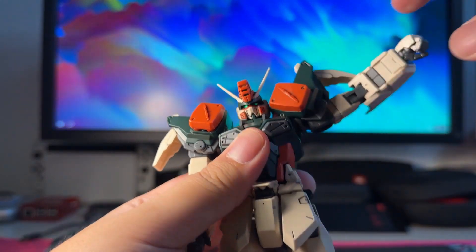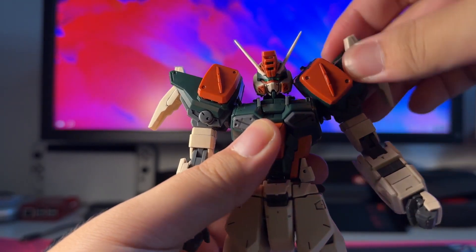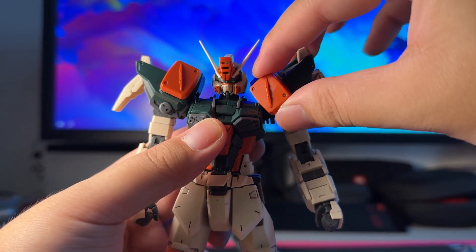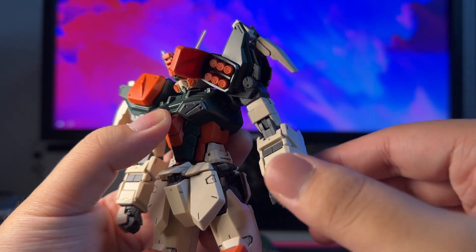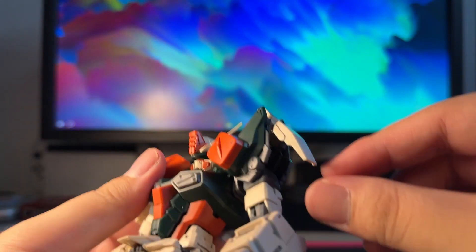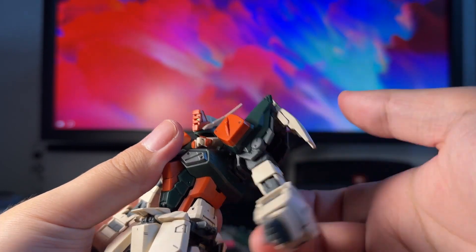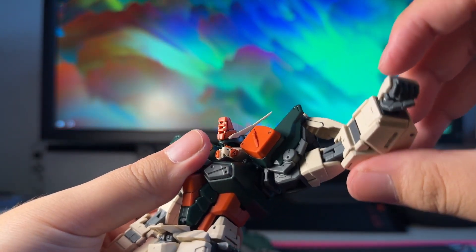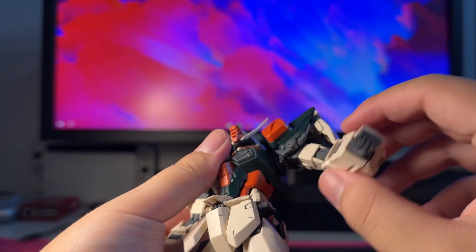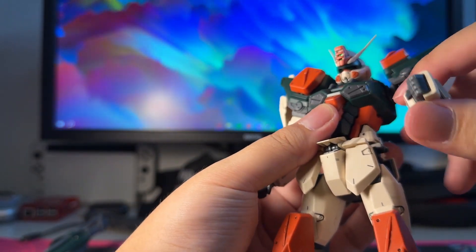As for the shoulders, you can pull them up quite high, only obscured by the head. Just be careful when posing because the top part of the shoulder piece can hit the head. The shoulder piece can open to reveal the missile pods, which is really nice — same goes for the other side. There is also a slight articulation on the wing binders at the side — they can go up and down, which is nice for upward posing, though they can conflict with the arms.